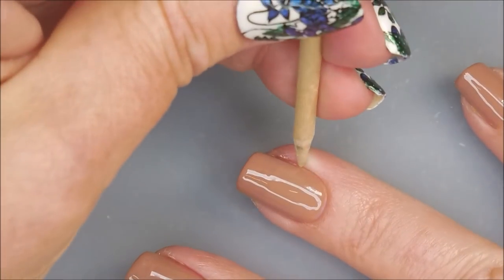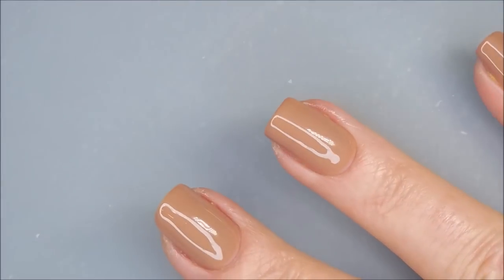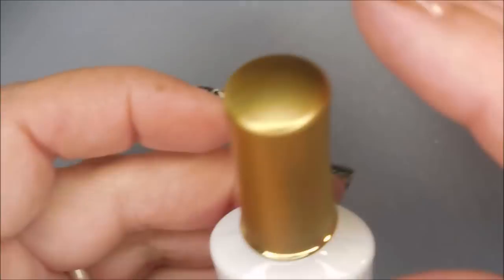I don't wear gel polish often so I'm kind of a nanny when I do wear it. We're going to bring Woody out again for a little bit more cleanup, and I'm going to cure it for 60 more seconds.